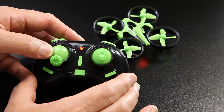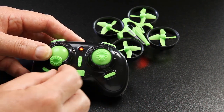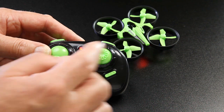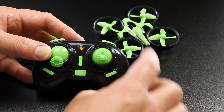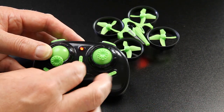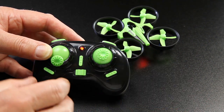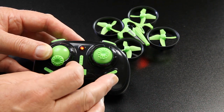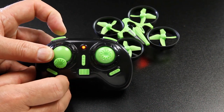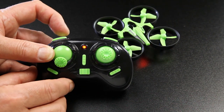On this one your throttle's on the left, so it's called mode 2, and your roll and pitch is on the right, and your rotate is on the left as well. You can get a mode 1 version — just check on the website — which means the throttle goes onto the right-hand side. You've got a flip button here: simply press that and whatever direction you push the stick, it will flip in that direction. You've got trim buttons here to adjust if it starts drifting indoors. You can calibrate the accelerometer, which is explained very well in the instructions. There's a rate change button — press it to get into high rates, it beeps twice, and then press it again to go back into low rates.